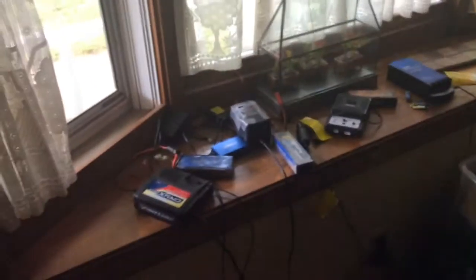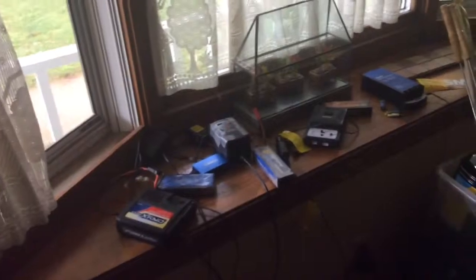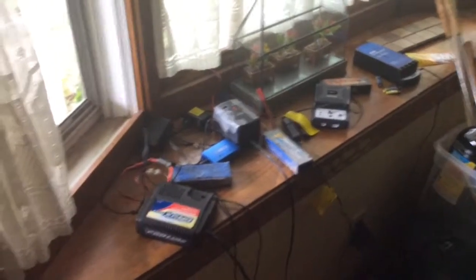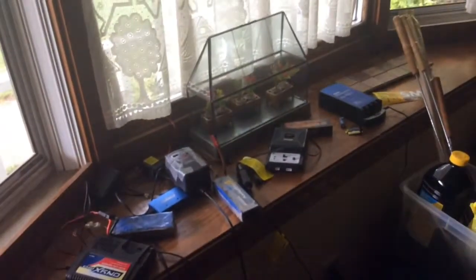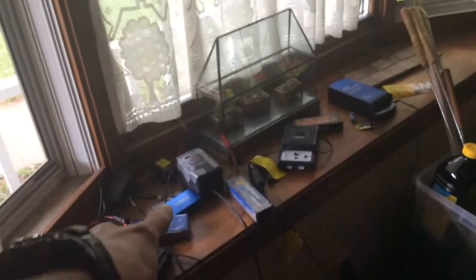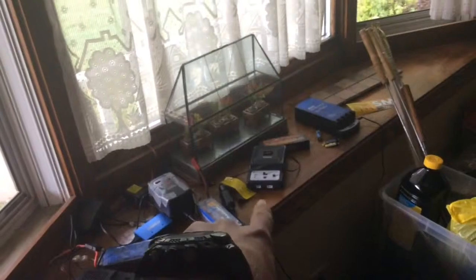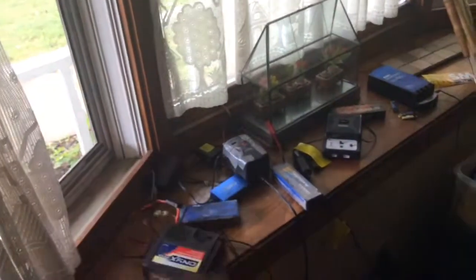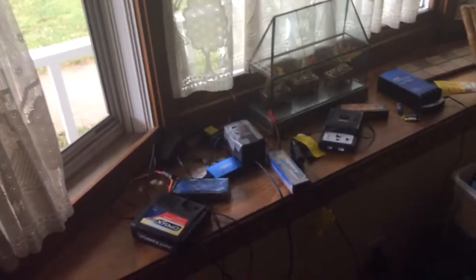So yeah guys, that was our charger video for ZKRC. I know a lot of people might be wondering what kind of charger to buy on a budget or what charger could be nice. All these chargers I bought are under 50 bucks. Some of them came with RCs, like the Ridecat one and the airplane charger, and I got a lot of my uncle's chargers for free. That's our charger video!